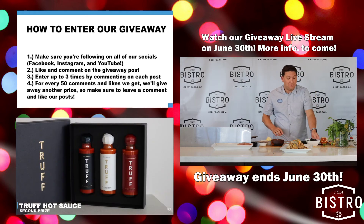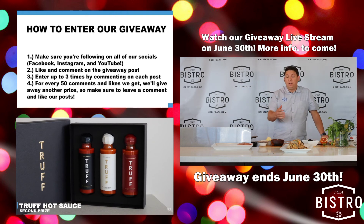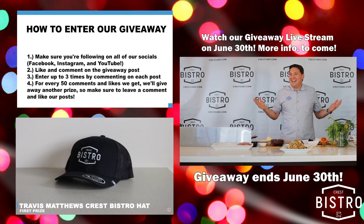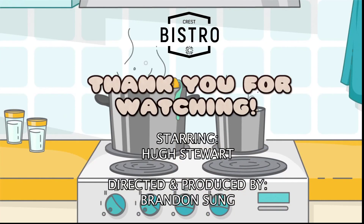We're going to give away a bistro hat and a truffle hot sauce, and it's up to you guys if we do the knife. Come on down — today's special: free truffles, a beautiful piece of fish, and my winning smile. And of course, my national treasure haircut over here. Thanks for tuning in, guys. See you next week. Bye.